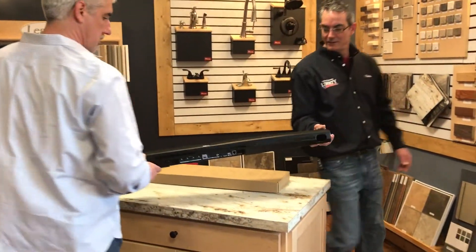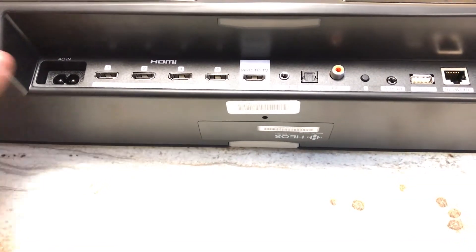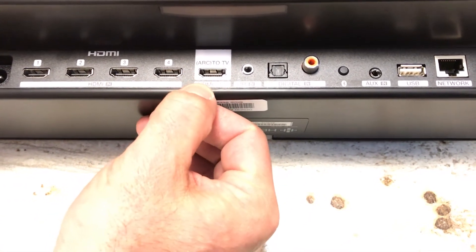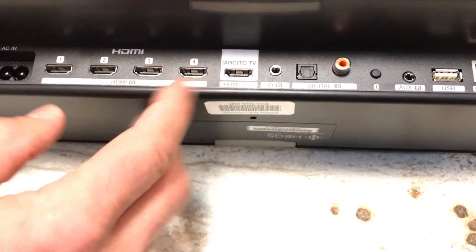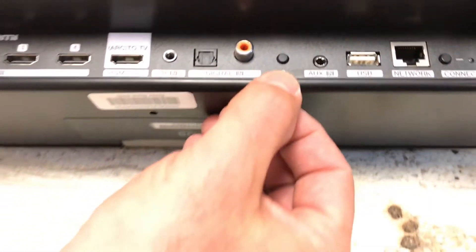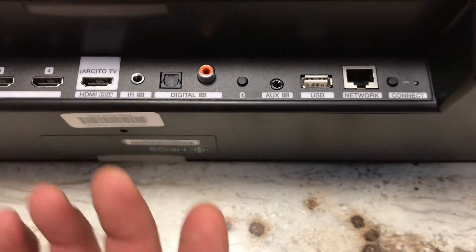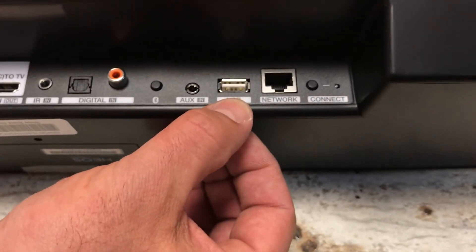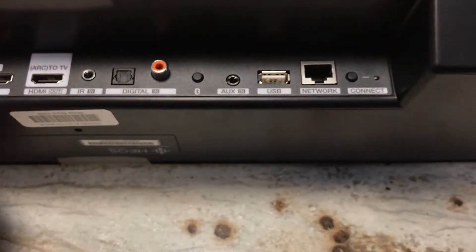Another important feature is the inputs and outputs. Heos by Denon is the only one with four HDMI inputs, eliminating the need for a receiver. You have your ARC HDMI port — ARC enables you to send audio from Netflix on your TV back down to the soundbar for a theater experience. You have an IR input, two digital inputs (optical and coax), and Bluetooth, which is not on most soundbars. Send Pandora or local files from your phone straight to the soundbar. You also have an auxiliary eighth-inch jack and USB input for a NAS drive to stream your whole music library to all your Heos products.